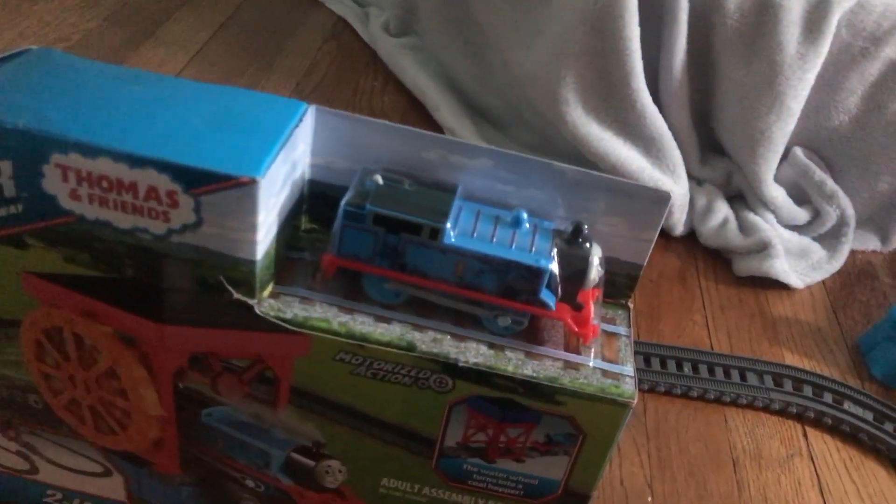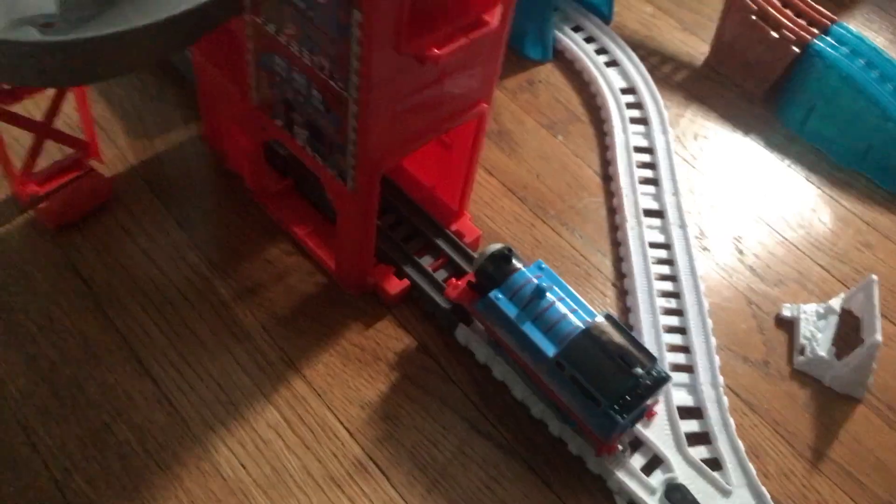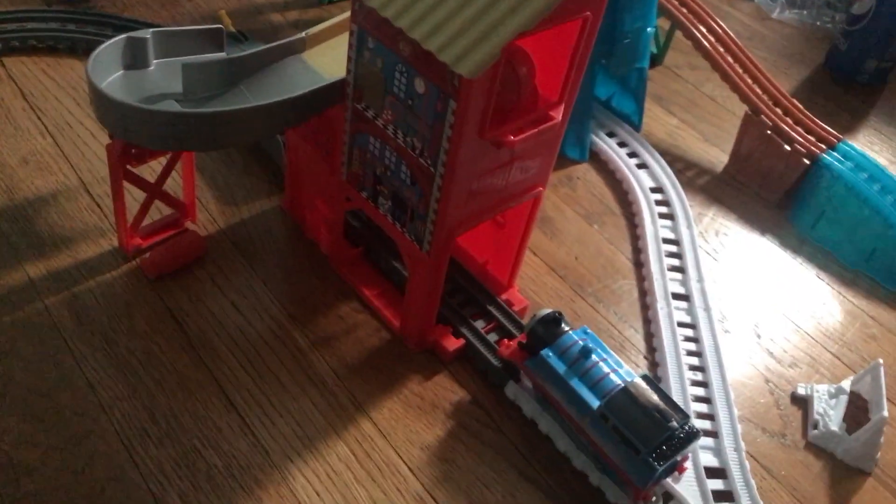Comes with another Thomas, a coal Thomas. So these are my two new Thomases that I got for Christmas. Because I have a lot of variations, and these are my two new variations. And yeah, which is very exciting.